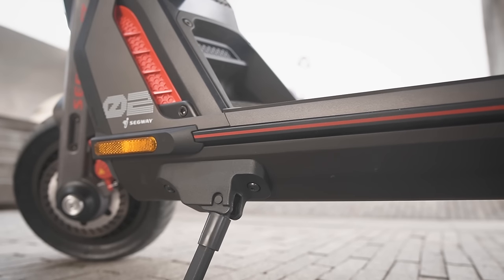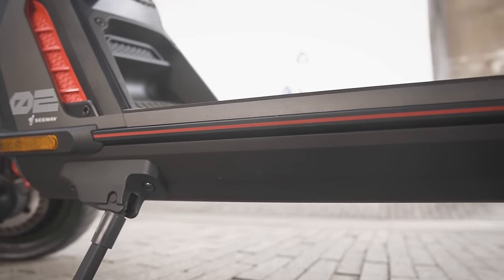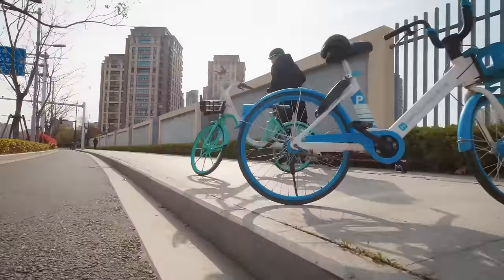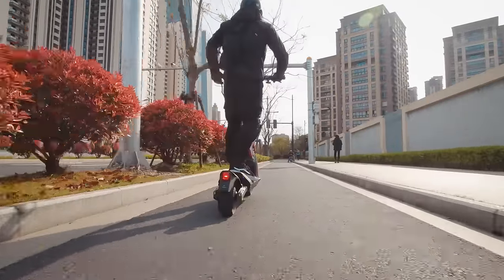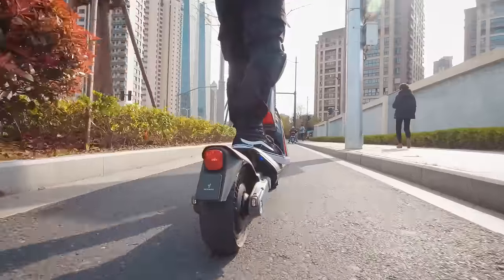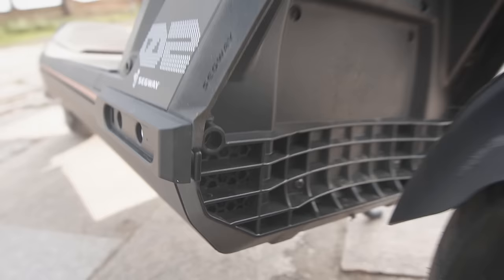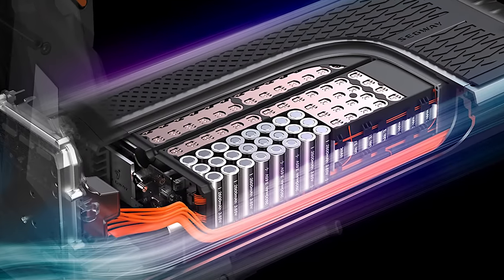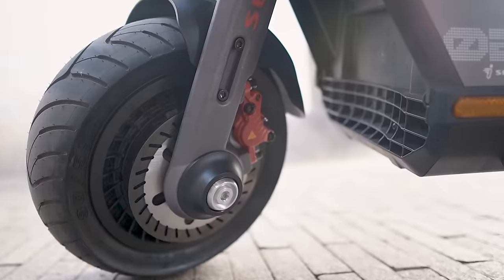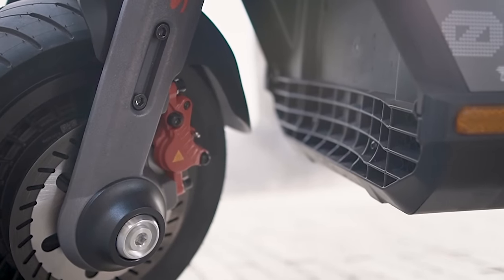The battery in this thing is 1,512 watt-hours — that's over twice the capacity of most electric scooters and skateboards. To keep the pack cool when the motors are drawing maximum power, there's a system Segway calls Heat Flux Multi-Layer Cooling System. From what I can tell, it consists of vents on the front and rear of the deck that draw air across some radiators or heat sinks to cool down the battery cells. Like other scooters with similar cooling systems, the majority of the intake is right behind the front wheel — we speculate it could get clogged up by dirt and grime over time, so you might want to give it a quick brush every now and then.